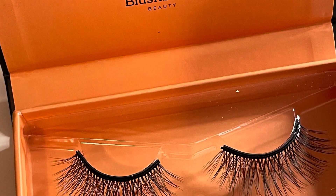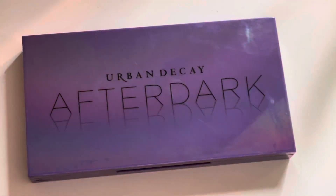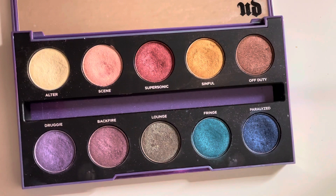Hey you guys, today we're going to be doing three different looks using two Urban Decay palettes, featuring these Blush Berry magnetic lashes and eyeliner. First, I'm starting out with Urban Decay's After Dark palette.